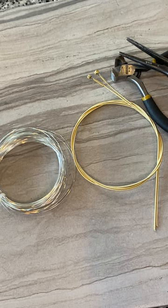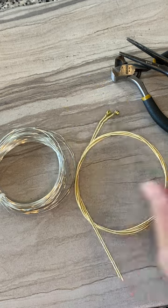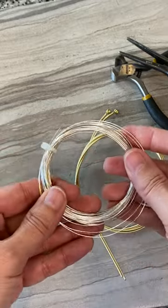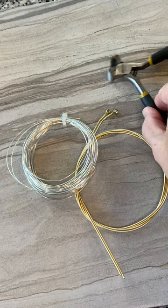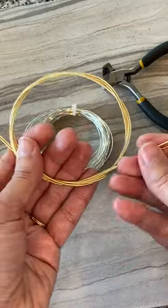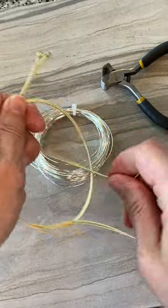Let's make a basic guitar string bangle today. All you need is some used guitar string — mine's in pretty good shape — some wire. I use 22 gauge non-tarnish wire. You'll need a pair of pliers and a pair of wire cutters as well. So let's start.